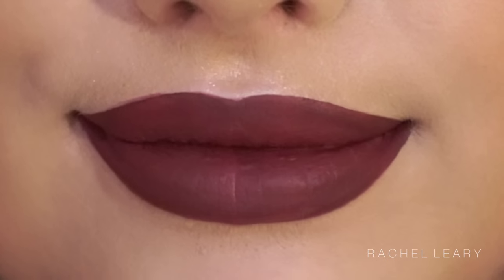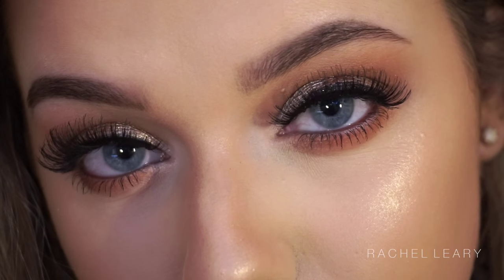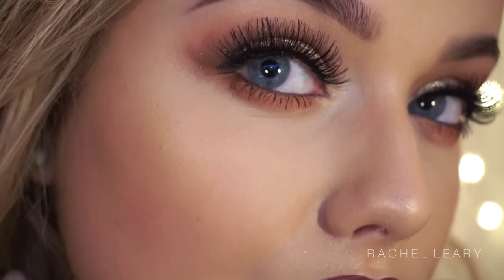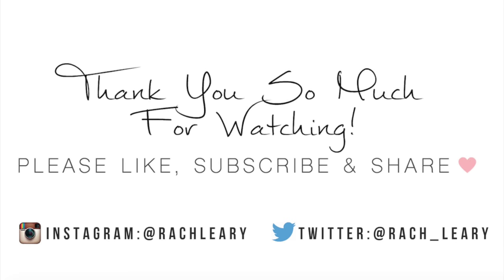And this is the finished look — I really hope you guys like it. It's kind of a fall/winter appropriate look, or whatever you want it to be. I really like doing inspired looks, so let me know if there's anyone you'd specifically like me to recreate below, or any other video suggestions. All the information is in the description bar as always — until next time, I'll see you soon, thank you so much for watching, bye!